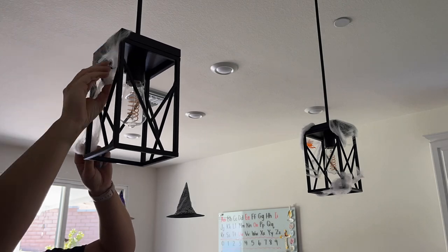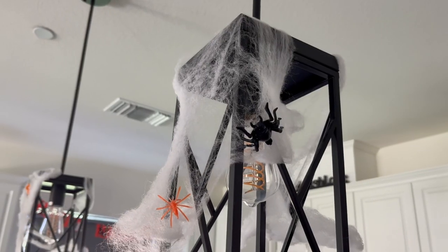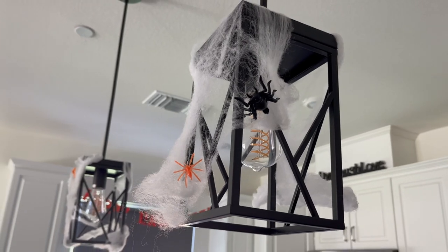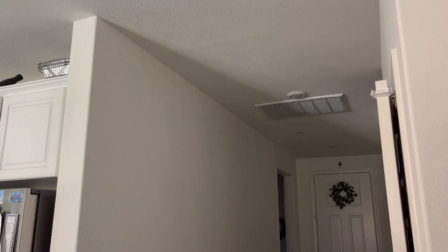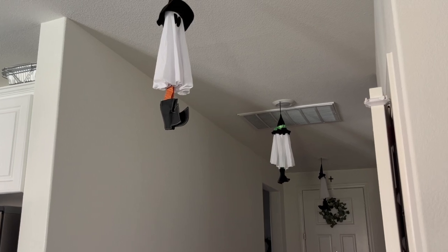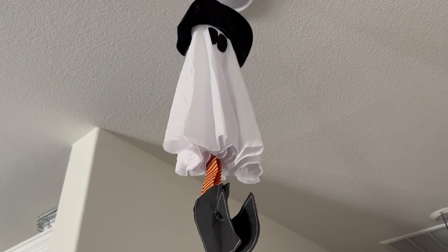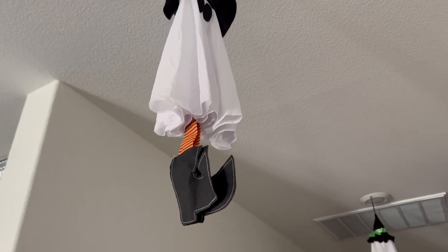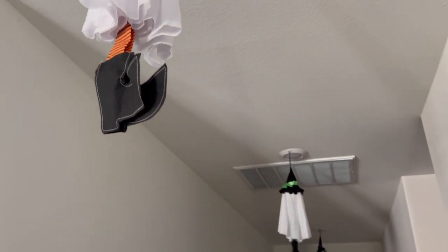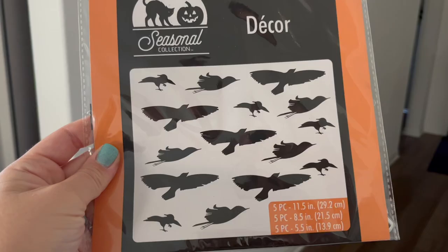Another area I love to decorate is my pendant lights — for Halloween we're putting some fake spider webs around them. I really like the spooky vibes that gives. Similar to above our kitchen table, I have little clear hooks on the lights lining our hallway, and here I also like to hang things.